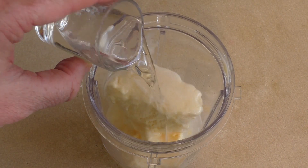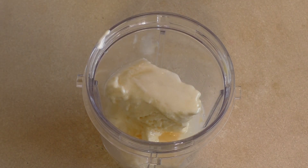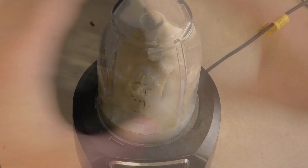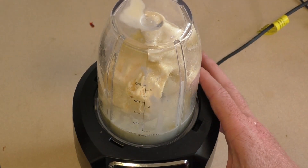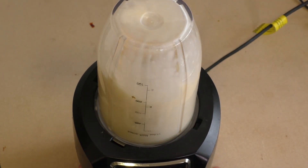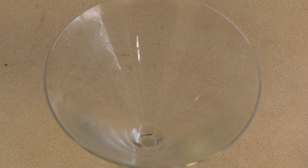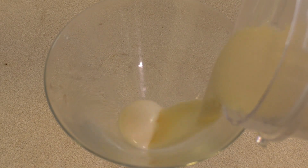Add two shots of white crème de cacao. Now we want to blend this. Just blend it up, then get a cocktail glass — a martini glass, whatever — and pour it in.